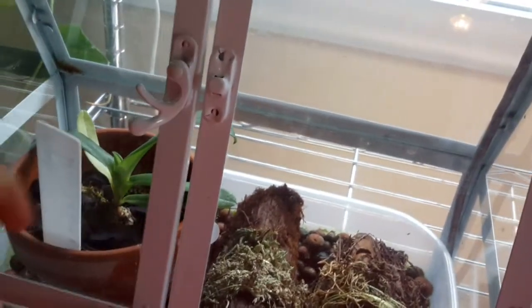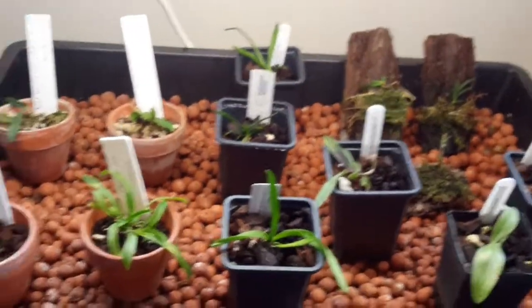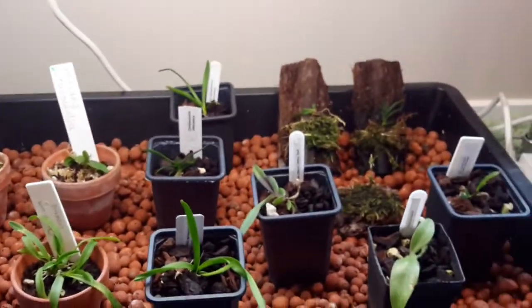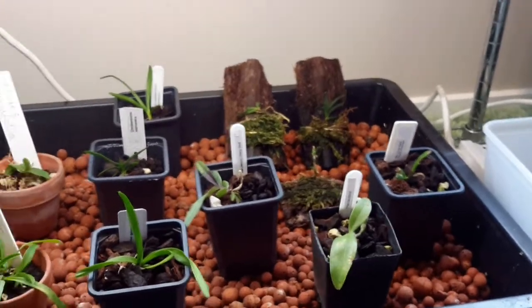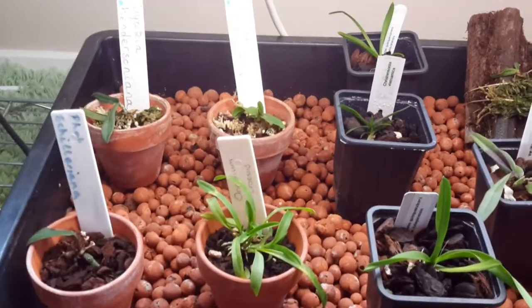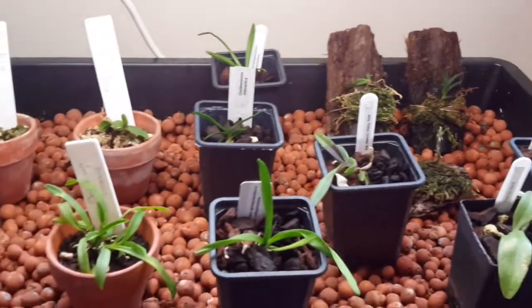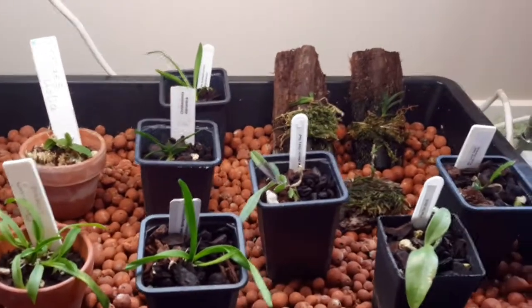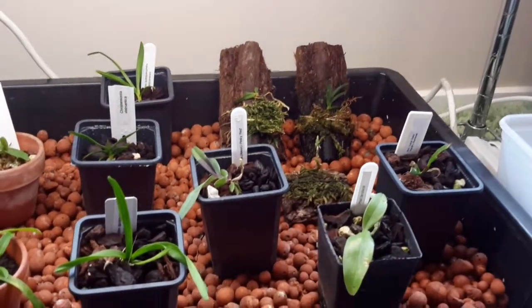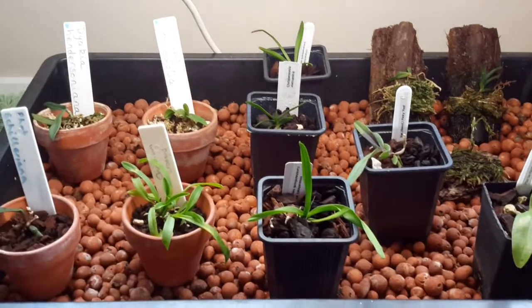It seems to really like its mini environment in there — I keep the humidity up well and it seems very happy, so I won't be moving it. As you know, I lost all my deflasked babies — I didn't know enough about how to do it and made a mess of it. But these babies are ones I've bought from Willie in our orchid society — a brilliant grower who gets lots of babies. I've managed to keep some going, though I've lost a few. I'm going to see how these do before considering buying more.